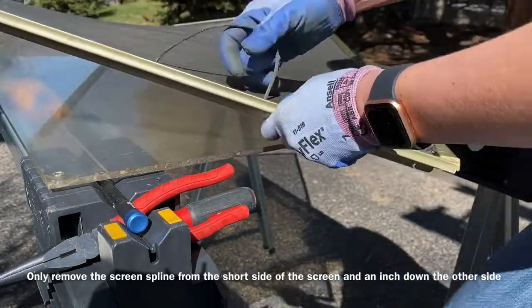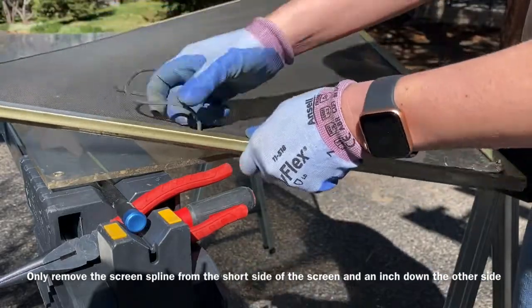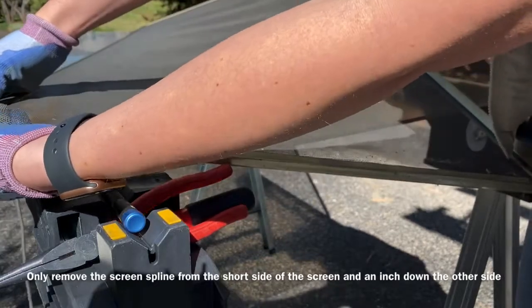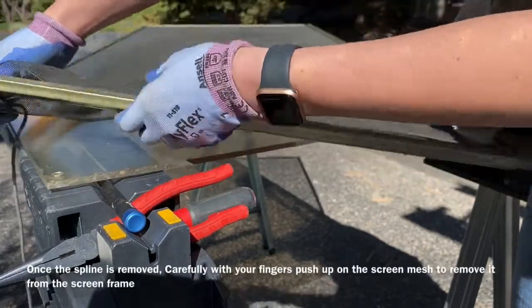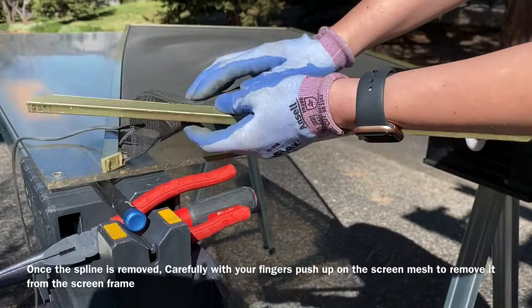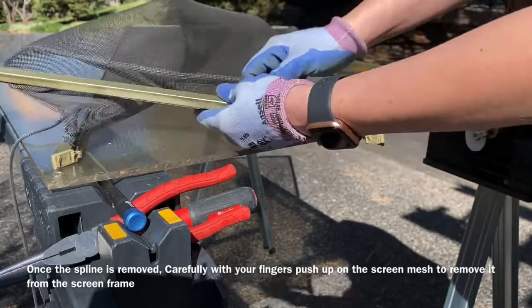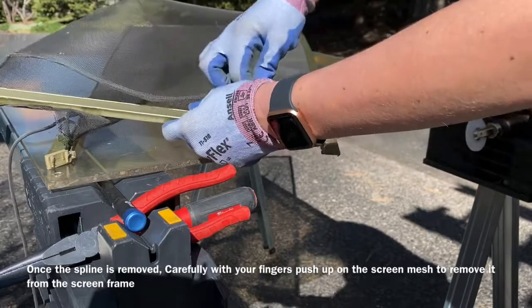So this way is pretty easy. Once you get a little piece out, lightly pull up on it and it will come out of that groove. Then remove the screen — it's been tucked down in there, so just gently push up underneath with your fingers and it will pop out of the spline groove as well.